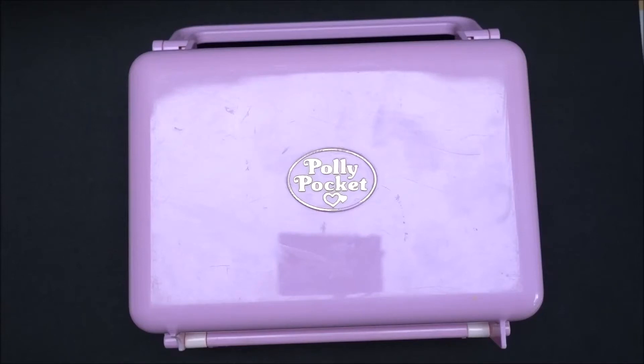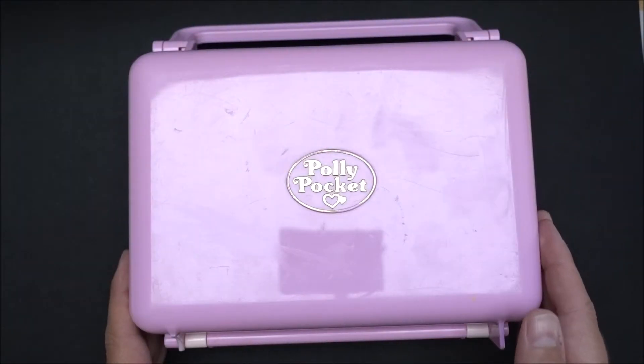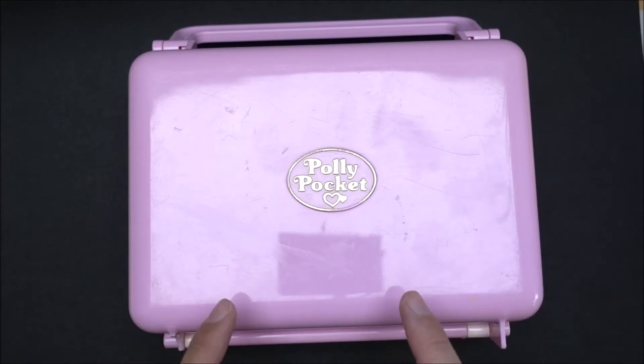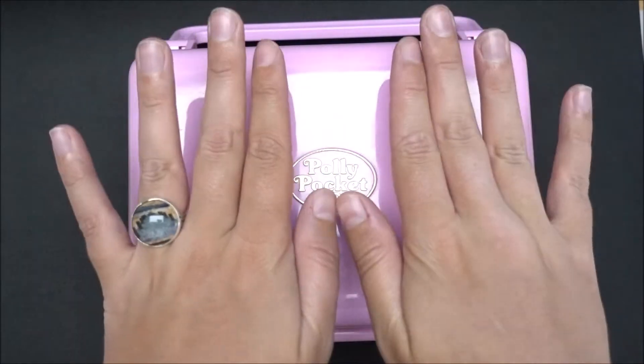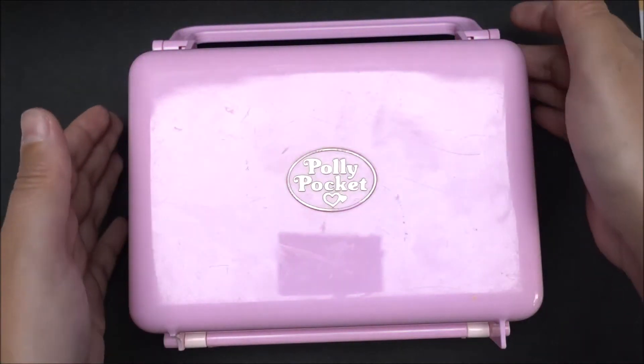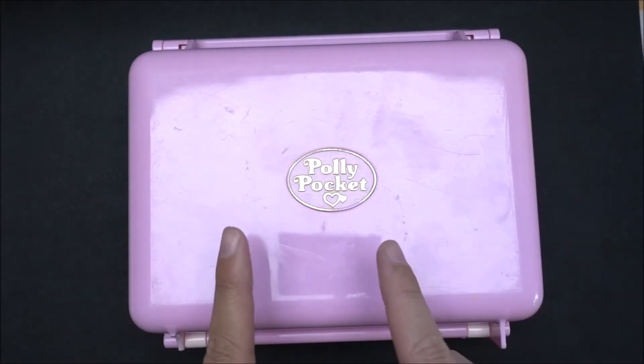Hi everyone! It's me, Vintage Gaudi! Welcome back to another video about Polly Pocket! I'll tell you after the intro which compact this is.